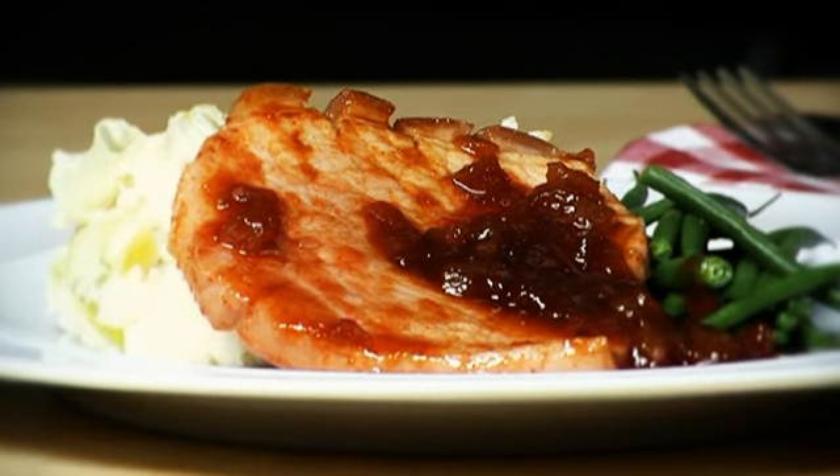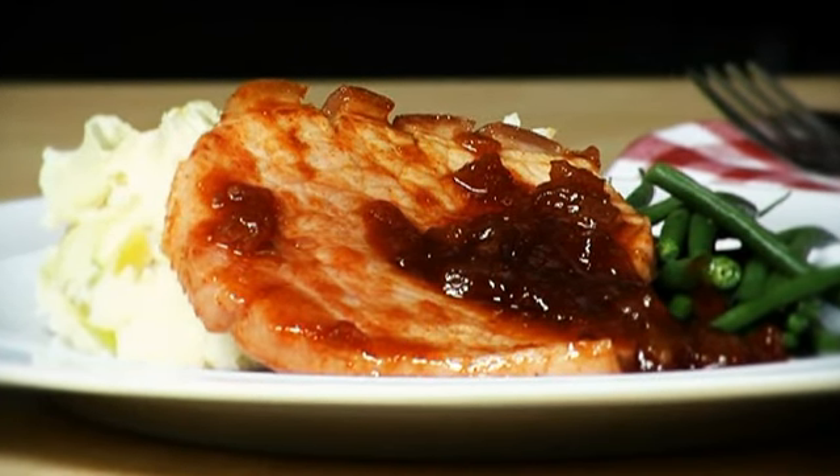Serve the gammon and sticky sauce with the leek mash and some steamed green beans.